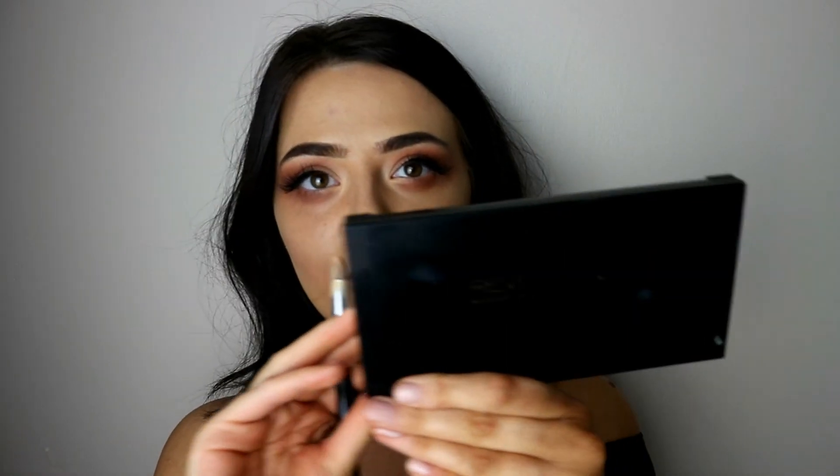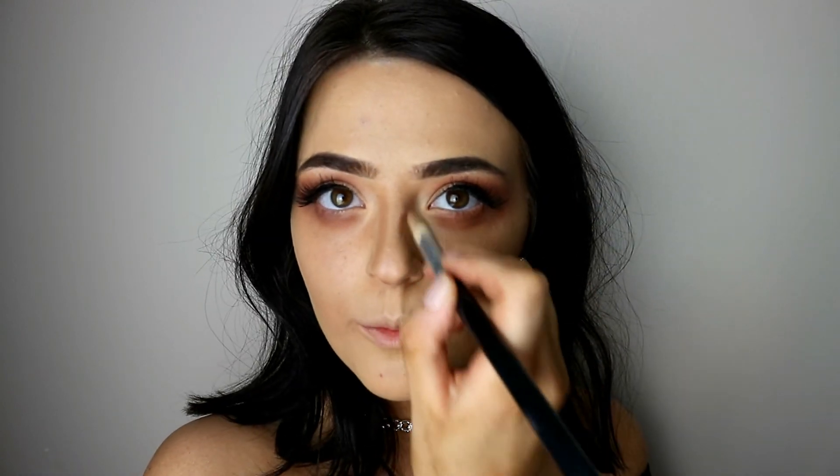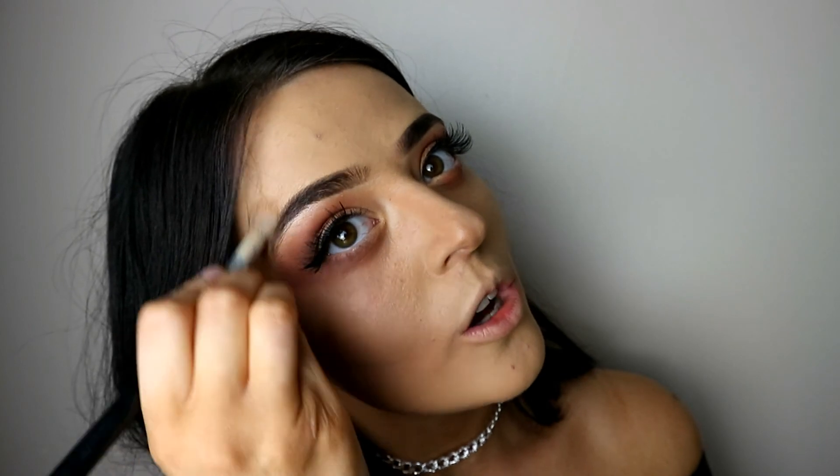Next we are going to take the Revolution medium to dark conceal palette and start to contour under my cheekbones and along my nose. I don't particularly like my nose, so that is sometimes why I contour. I think everybody has something on their body they don't like, but I don't think I have the courage to get a nose job. I then go along my temple and into my forehead because I think I have a pretty big forehead. Once I've done that, I take my beauty blender and work my way in.